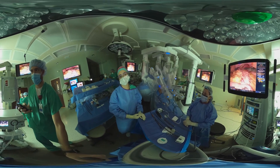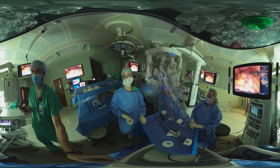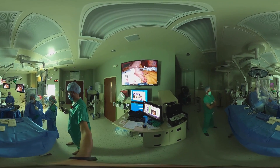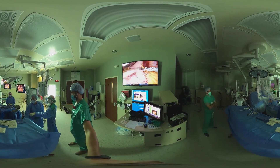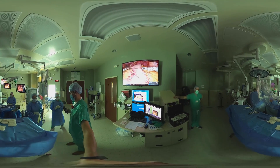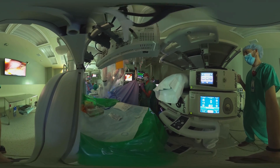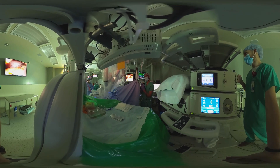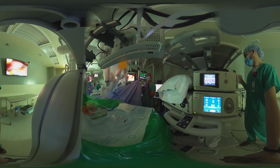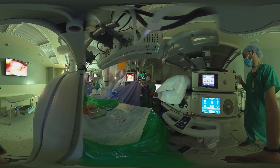Right now we're about to fire the first staple line on the stomach. We'll advance the bougie to see how far the staple has been placed. We're making sure that the sleeve looks adequately shaped on the inside, that it's a good size and caliber, and that the staple lines are nice and straight. So far it looks like a nice straight little cylinder — if that's confirmed, then we're done.